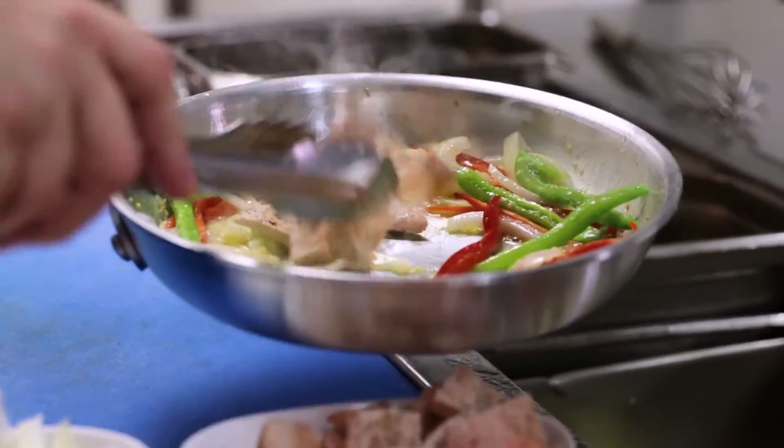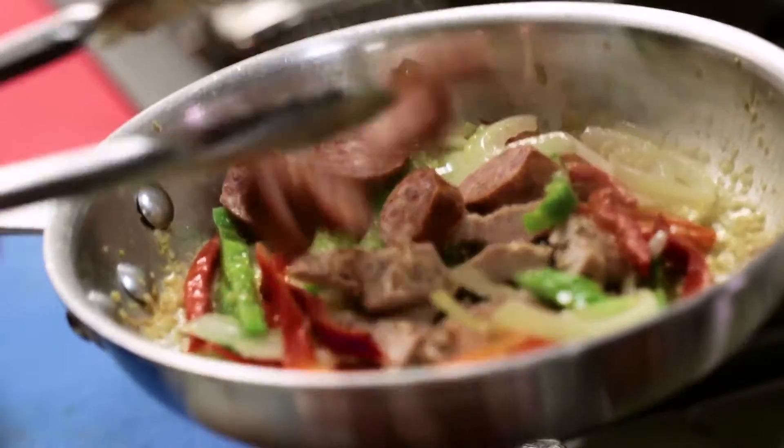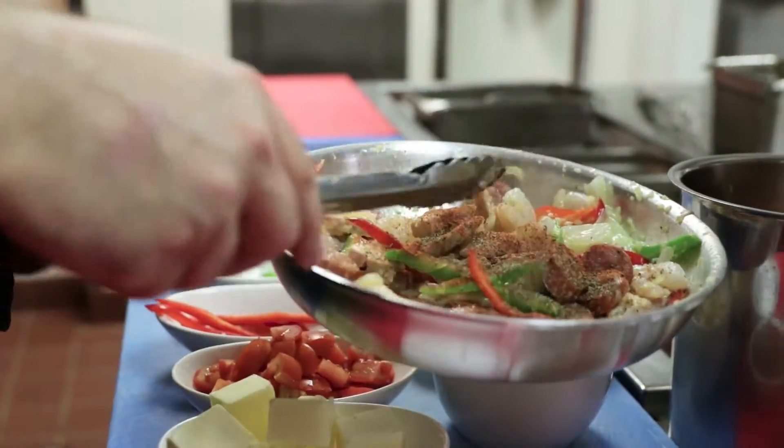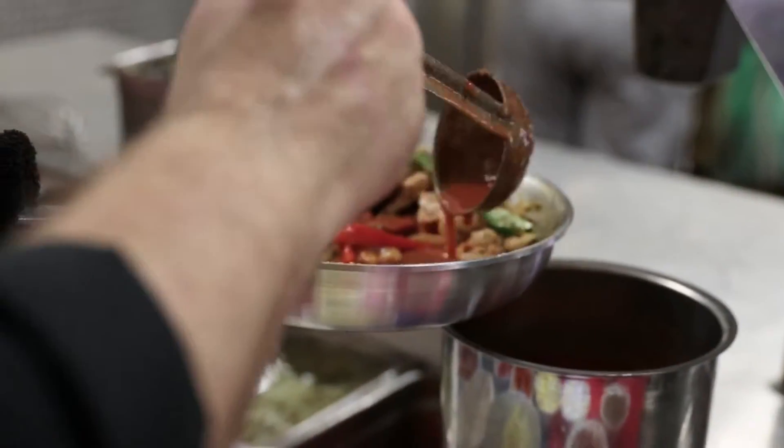We're going to throw some chicken in there. We've got some andouille sausage, we're going to throw that in, put some shrimp in there. We're going to add our creole seasoning, a little bit of salt, a little pepper, some chicken stock, and tomato sauce to help bind it.